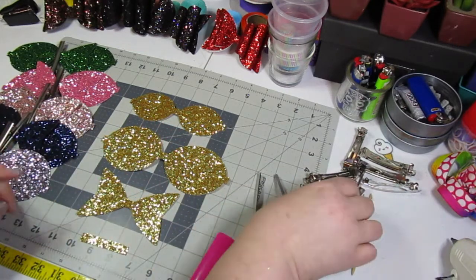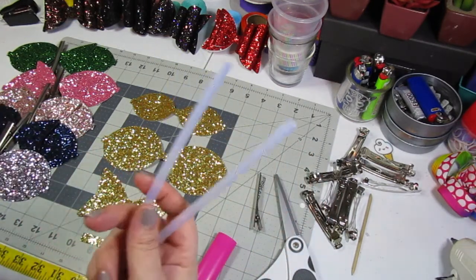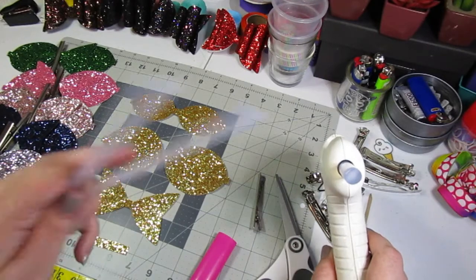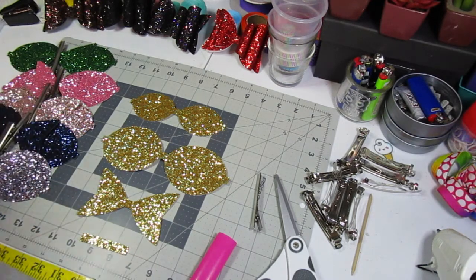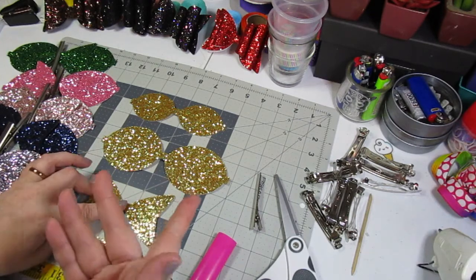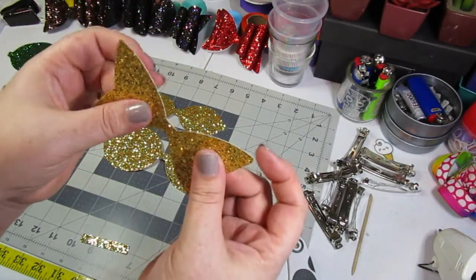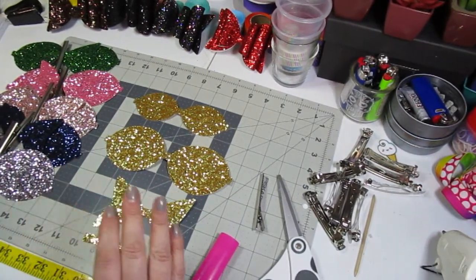My customers do not like them on French barrettes, so I will not be using those. I'll instead be using these big alligator clips that are three inches long. The kit also came with two glue sticks; however, these are too small for my full-size glue gun — they're mini. I do have a friend with a mini glue gun so I'll pass them along to her rather than waste them. These come with enough to make 10 bows. I paid $14.99 for this kit. You're probably thinking the glitter canvas must be thin, but it's actually not — it's a nice sturdy glitter canvas and I'm really impressed.